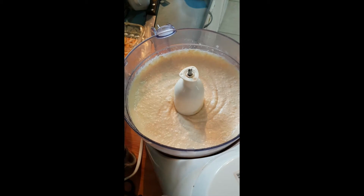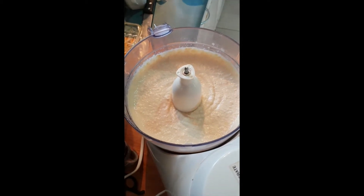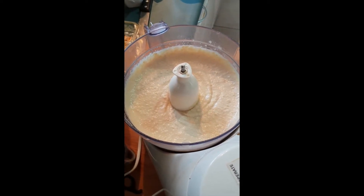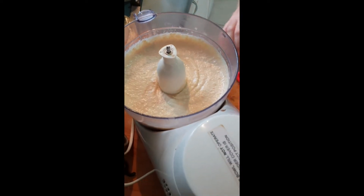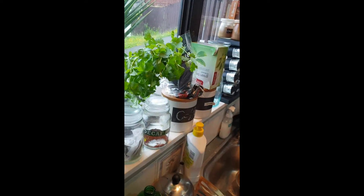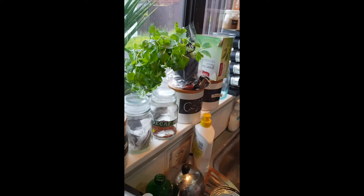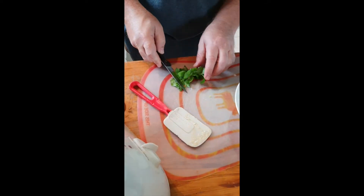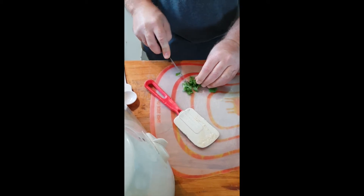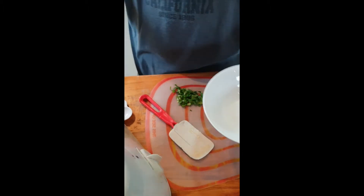Do you want me to plate it up and show you how to do that? Sure. So what I'm doing when I plate it up — I take some kuzbara, coriander, cilantro, whatever you call it, and chop that up for the garnish on top. Then I scoop some of the hummus into the serving dish.